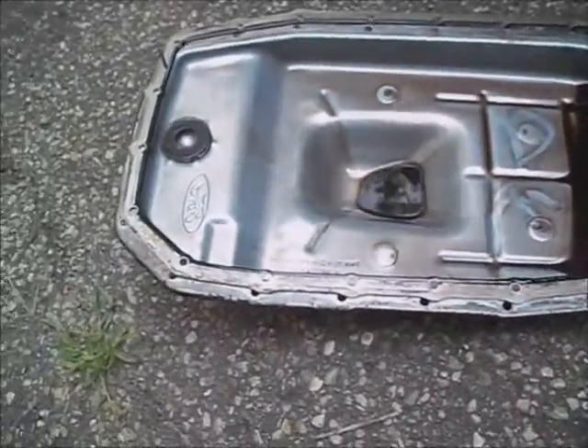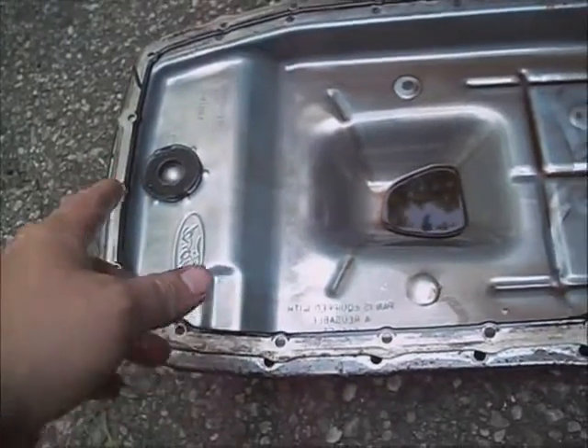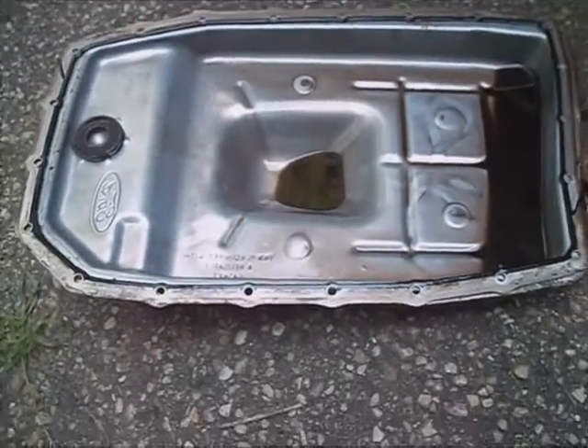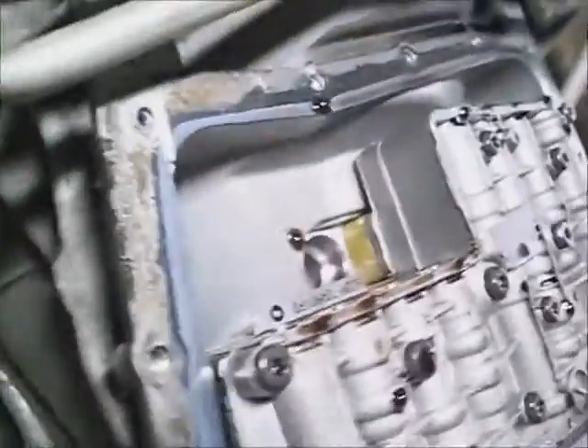I'm going to take some brake cleaner and wash this pan off and clean the magnet — it goes to the back. Pull the magnet up, take a rag and wipe all the metal debris off of it. Clean the gasket — it's totally reusable unless it's torn. Clean all the bolts up. Go ahead and remove the fill stick plug and set it aside. This stick comes out of the plug, so don't drop it, break it, or lose it.